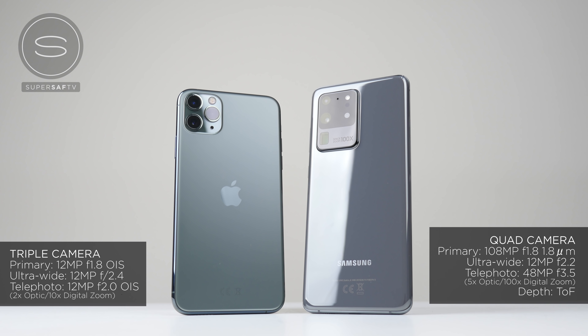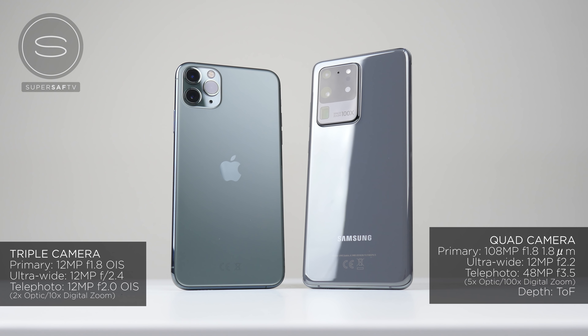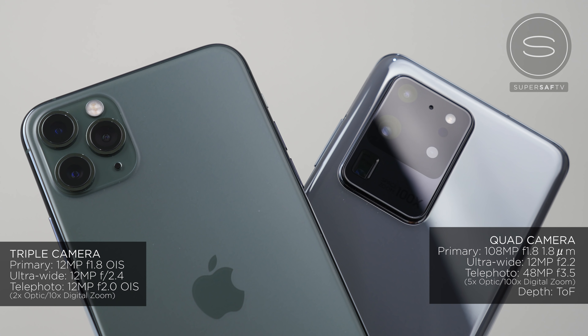The primary camera is 108 megapixels. Now you're going to be shooting at default at 12 megapixels, and that's going to allow you to combine nine pixels into one and give you better images. It's also got an overall larger sensor size. The telephoto camera, once again, has high resolution and is going to give you much more optical zoom — five times optical zoom and up to 100 times digital zoom.